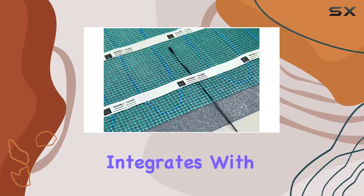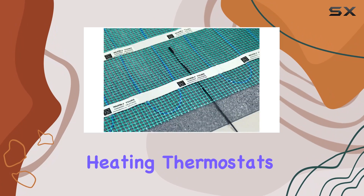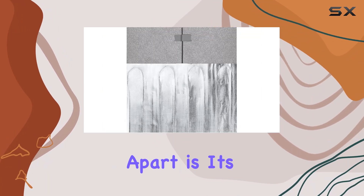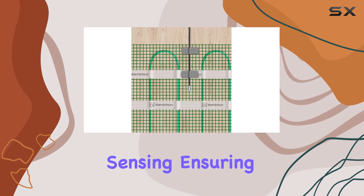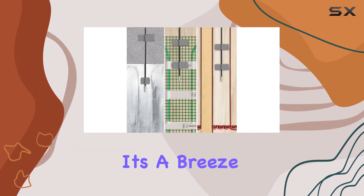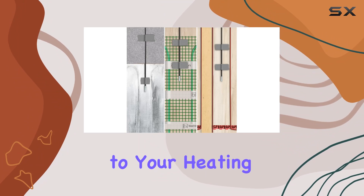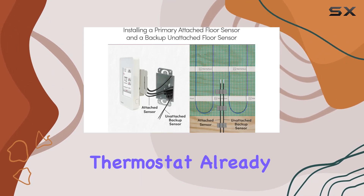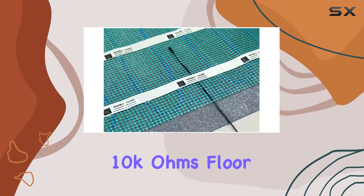It seamlessly integrates with various floor heating thermostats, including the Inspiration series from WarmlyYours. Its accuracy in temperature sensing ensures your radiant floors operate at peak efficiency, and it's easy to install. Worth noting: each WarmlyYours thermostat already includes a complementary 10k ohm floor sensor, showcasing the brand's commitment to customer satisfaction.